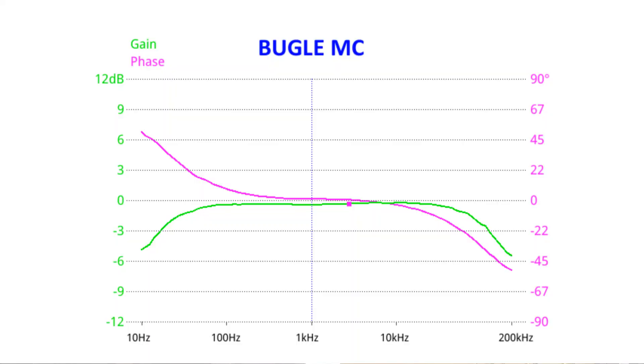Here's the response from my Bugle phono stage. It's got a very flat frequency response — it rolls off at 15 hertz and is good to 100 kilohertz plus, flat to within about 0.5 dB. Do I need 0.001 dB accuracy? Not really. If you look at any frequency response from a headphone or speaker, the response is all over the place on a 1 dB per division scale. So 0.001 dB from a phono stage really isn't going to help you, because you're going to have to live with your speaker in the end.